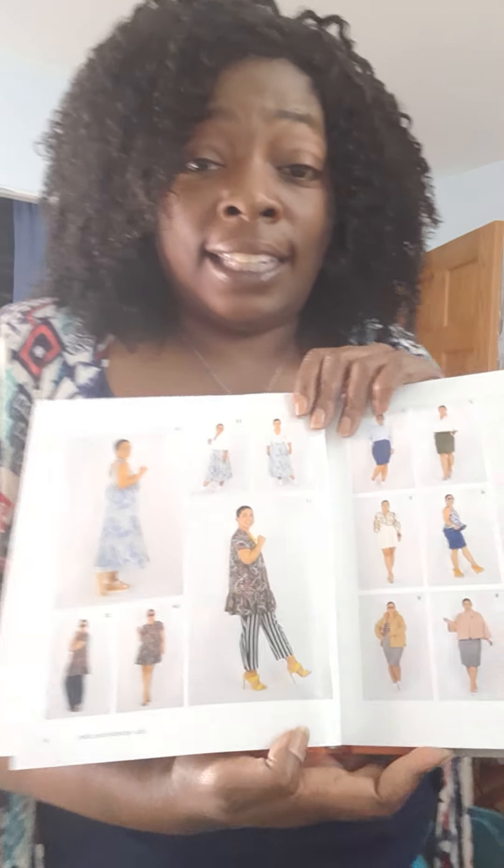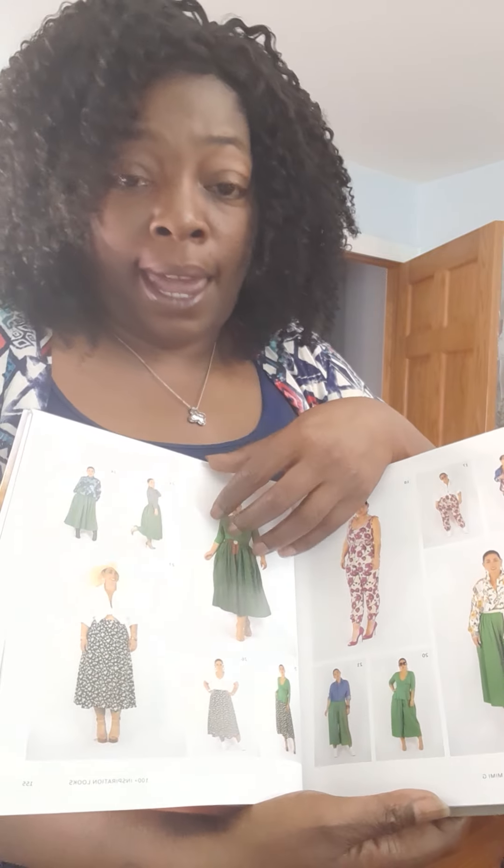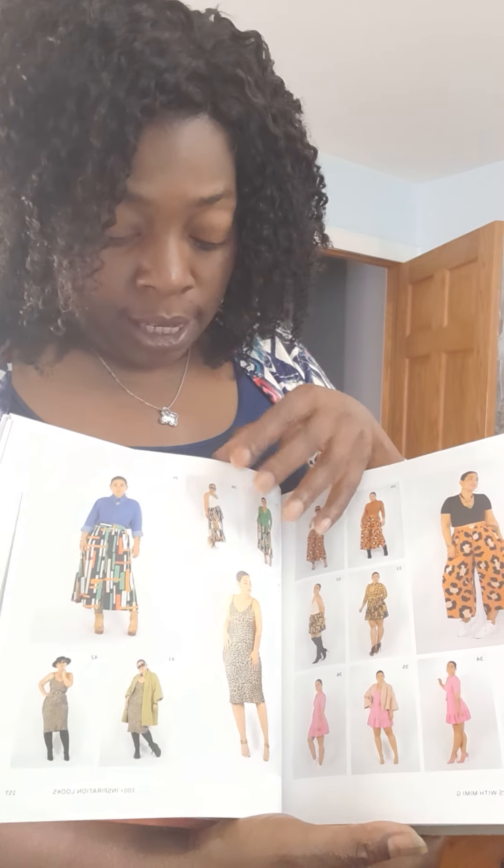I'm gonna go to the beginning of it. She gave us 100 plus inspiration looks. I can't even turn the page right, I'm so excited. Oh my goodness, it's a hundred looks — different looks — you just go page to page, page to page. If you sew, if you sew!